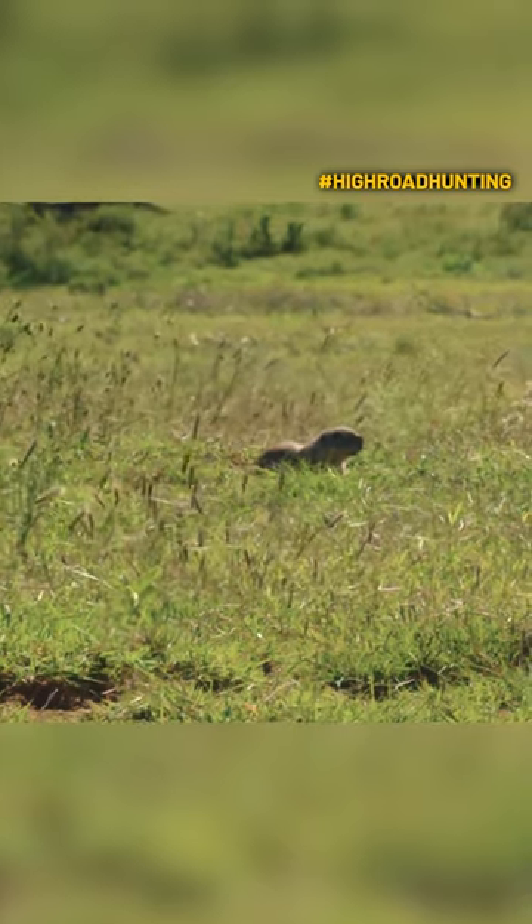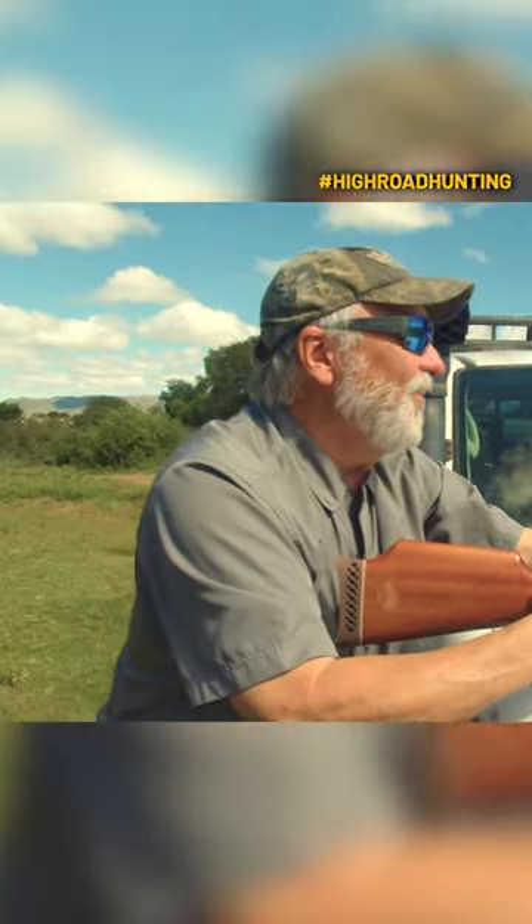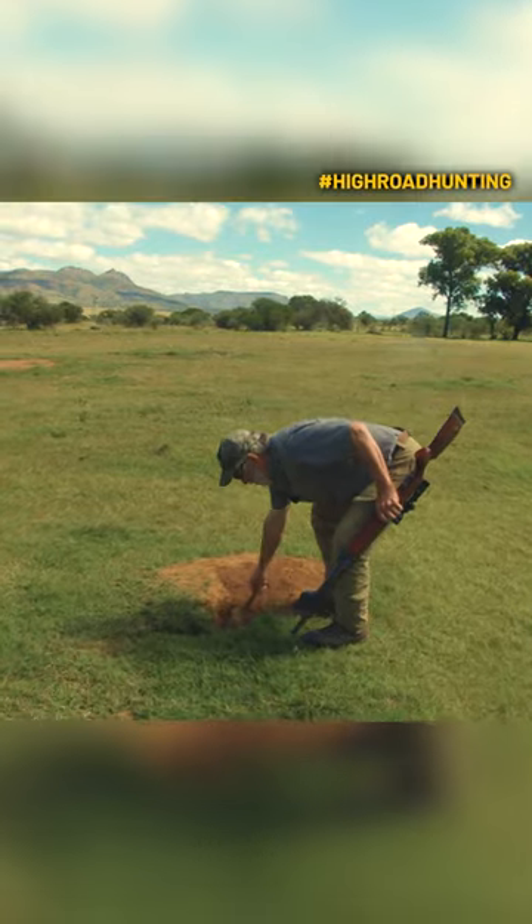Look at his head's right up out there. That might be a young yellow mongoose. Two for two! That little mongoose right here.